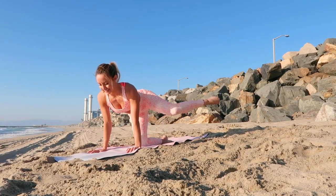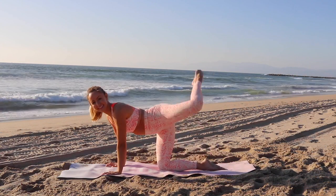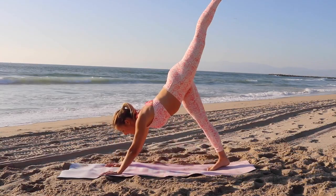I love these moves because they really help sculpt and tone your beautiful booty and you're going to feel the burn pretty quickly. Okay, now let's move on to our next exercise.